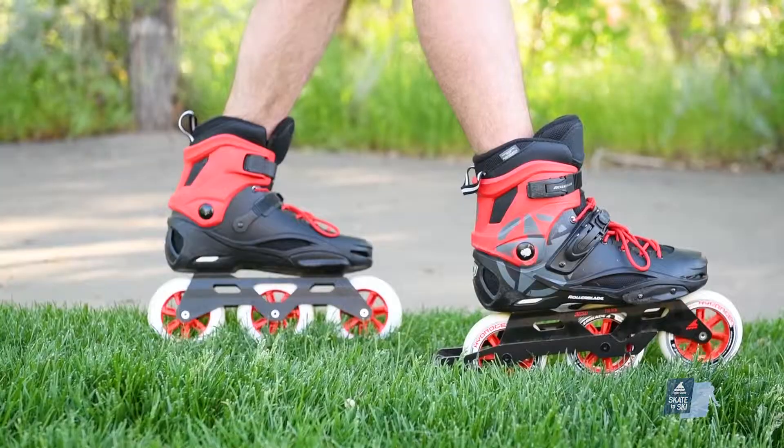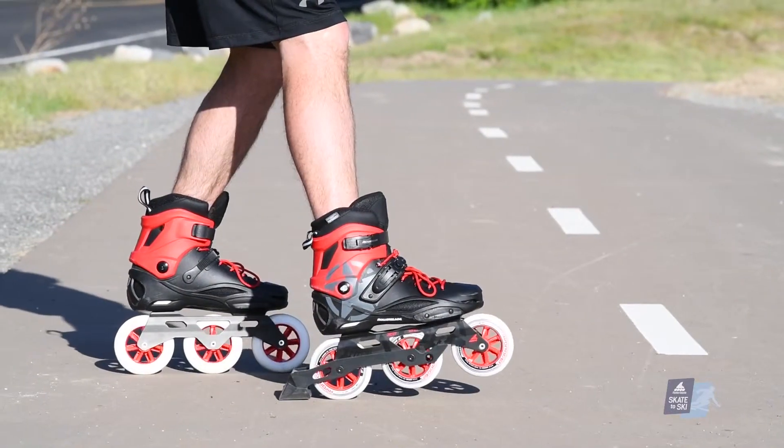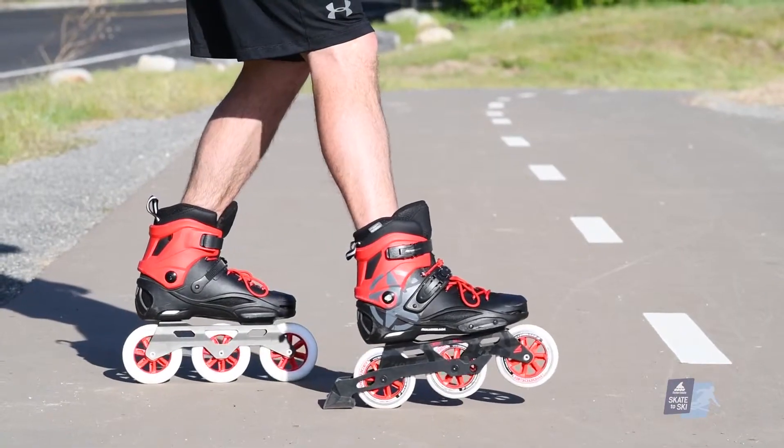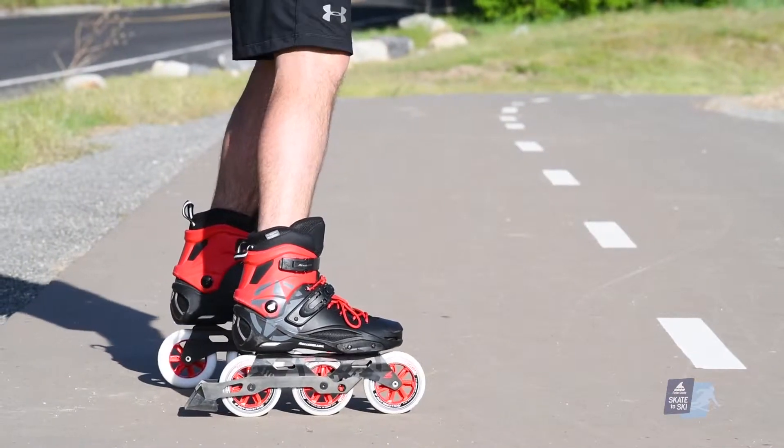Then push the heel of your braking leg into the ground. Perform the same movement on a flat piece of pavement without moving, to get used to the quicker reaction of the smoother surface. Now that you're familiar with the technique, let's get rolling.